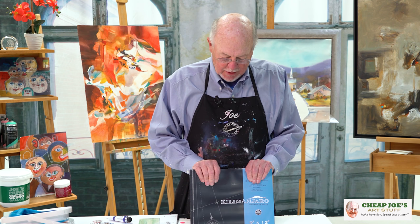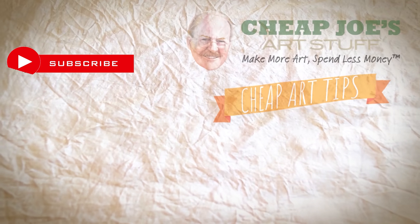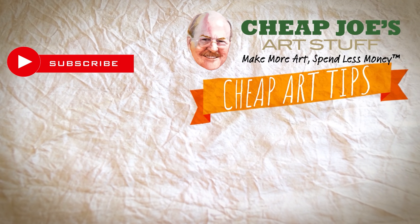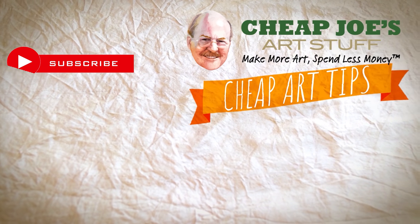So if you have a block or need blocks, we have them. And that's Cheap Joe's Cheap Tip from Cheap Joe's Art Stuff. I can't even say it yet. See you tonight. Thank you.